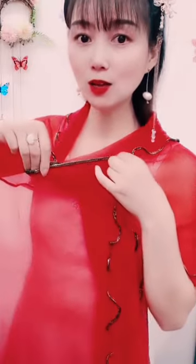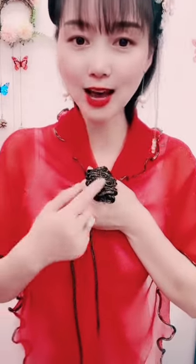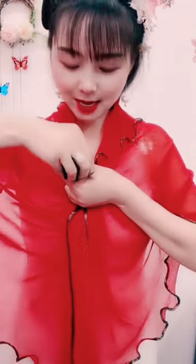First up, the classic drape. Simply drape your dupatta over both shoulders, letting it fall gracefully. Adjust the length for an elegant touch. Perfect for any traditional outfit. Shoulder elegance.